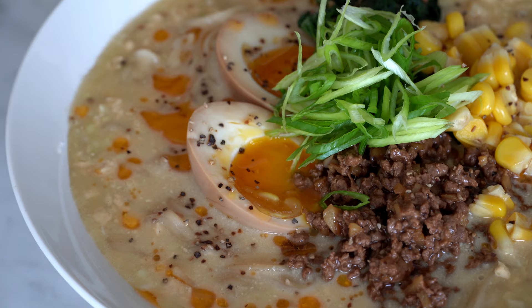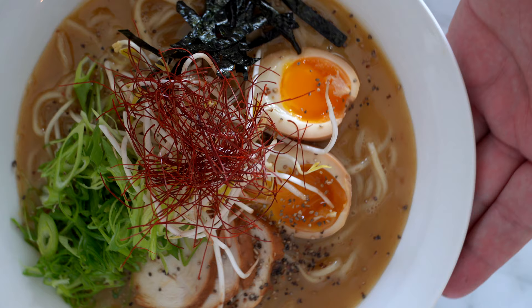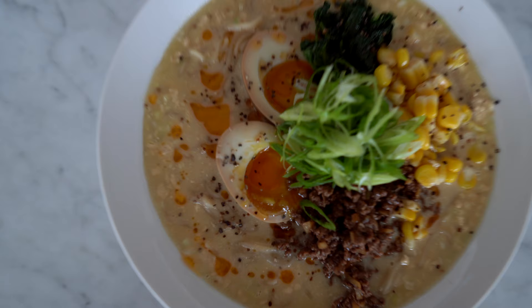Oh my god, I can't get enough. I hope you enjoyed my ramen dish recipe — honestly this dish is really incredible. I have taught you everything you need to know from A to Z. I hope to see you very soon with a new vlog and a new recipe.